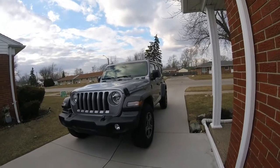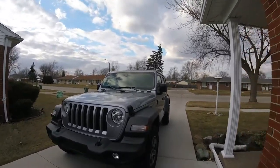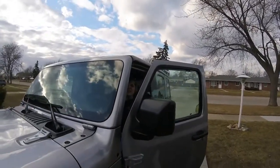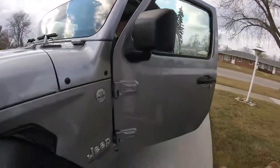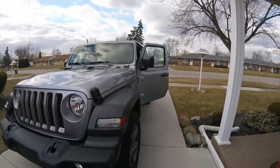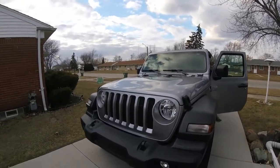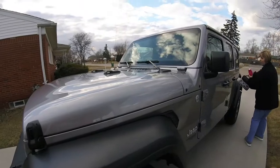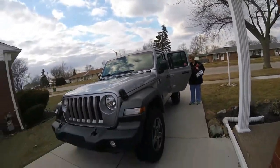The wife pulls up — 'How does the Jeep look?' 'It looks beautiful! Who cleaned it? Dang, it's shining! Wow, it's been 24 hours — holy cow, that stuff works! That BeadMaker on the Jeep — wow, it's slick too! That stuff was awesome!' And you yell at me for buying detailing stuff!